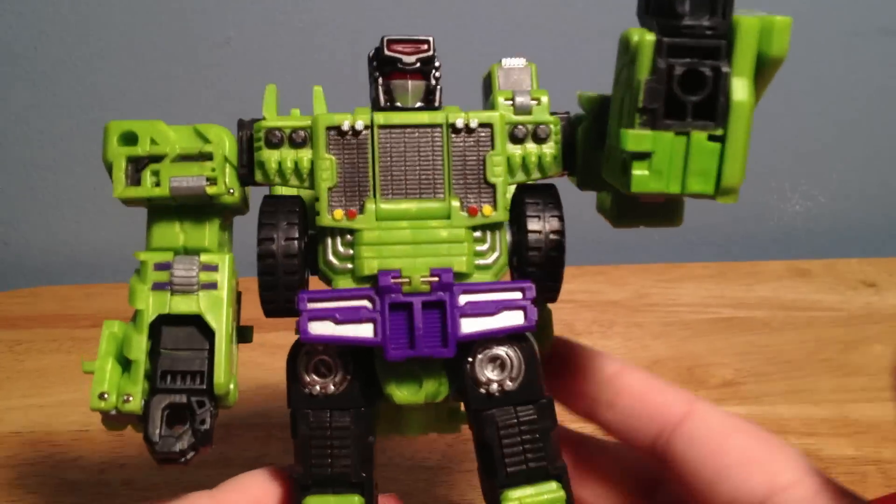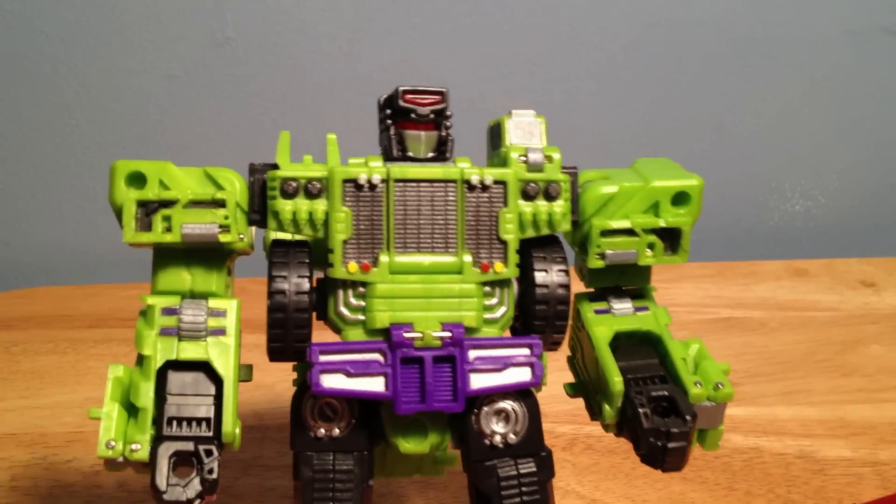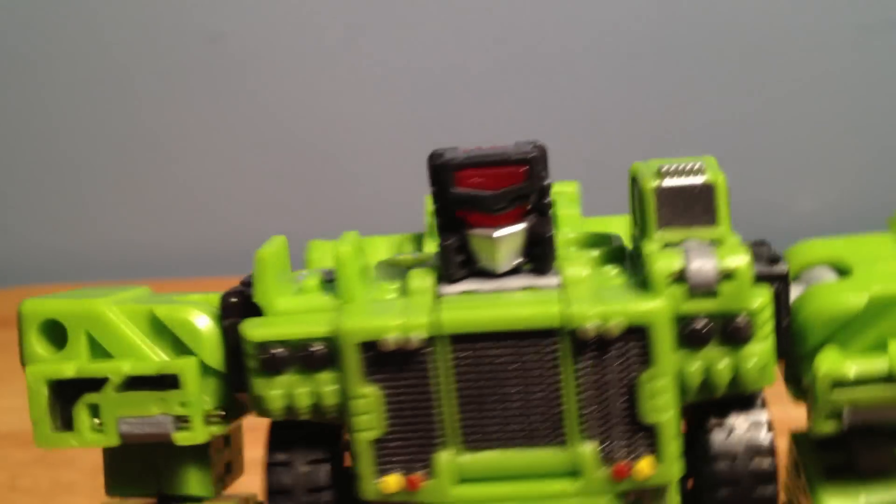If he didn't have any of this detail, it would be a very bland toy without a lot of fun to it. But all of this detail really does make it pop and shine. You can see even just a little bit on his cab section — it just brings a lot to the figure.